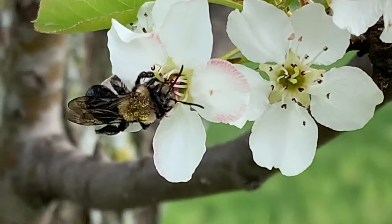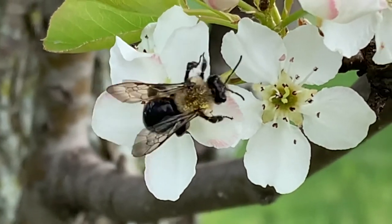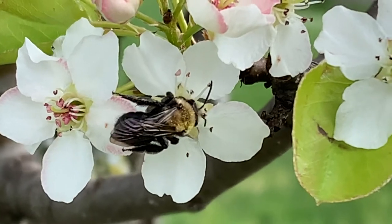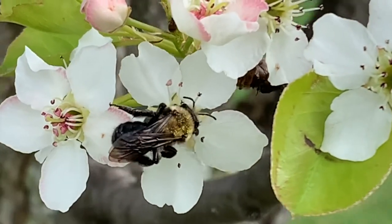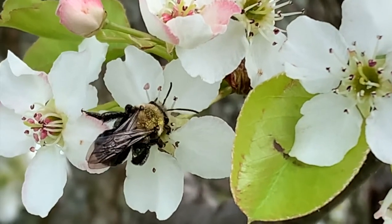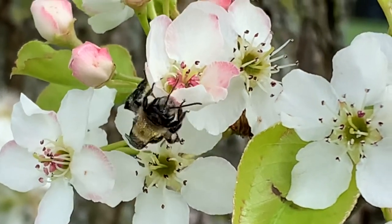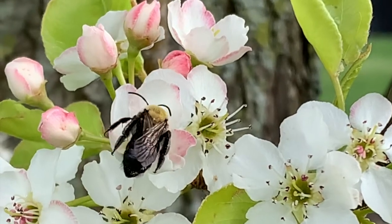Bees help our plants grow by acting as pollinators. Pollinators are insects or animals that move pollen from one plant to another, which makes it possible for those plants to create seeds. Bees have sticky, hairy legs and bodies. When a bee visits a flower to drink its nectar, some of the pollen made by the flower sticks to the bee. Then when the bee flies over to the next flower, it leaves some pollen behind and picks up new pollen.